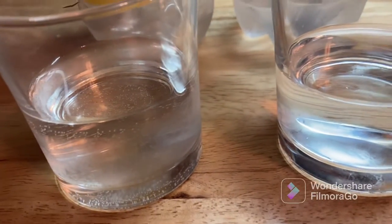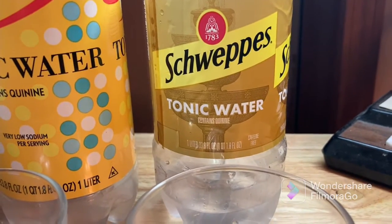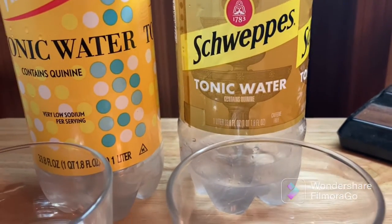Next, I poured both out into glasses — they look similar. However, the Schweppes was a little bit more bubbly coming out. And of course, what we want to know is how does it taste, so let's first start with the Vintage brand.